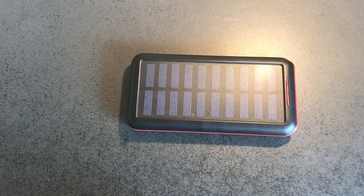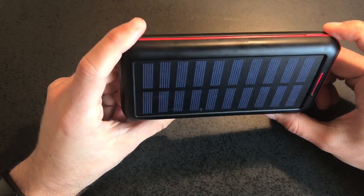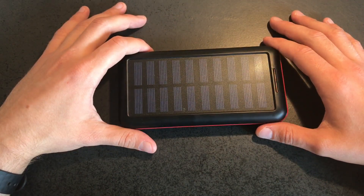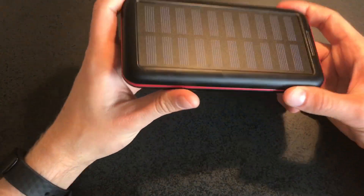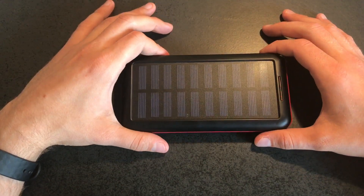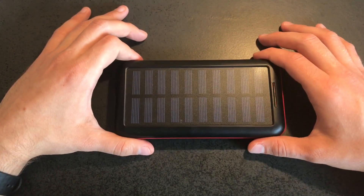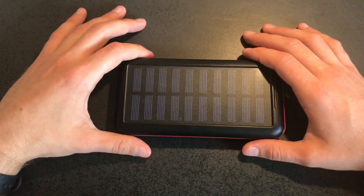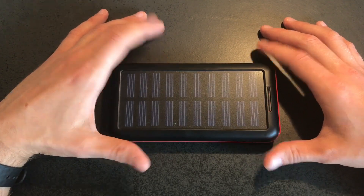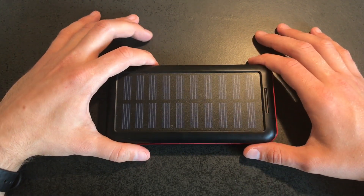All in all, it might not be the best option for everyday use, but for emergencies the solar panel is great. And in general, if you don't mind the heaviness and bulkiness, the big capacity is really great for longer trips. Thank you for watching — this video might be more talking than showing since the power bank doesn't have many features. Thanks to my 10 subscribers; if you have questions leave them in the comments. See you in the next video — have a great day, bye!